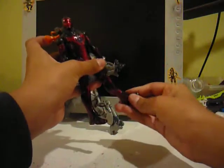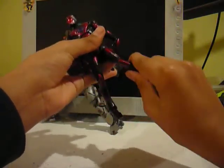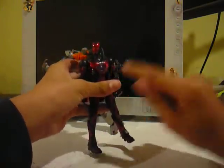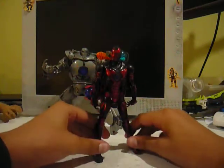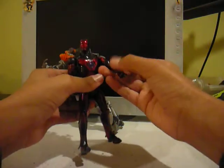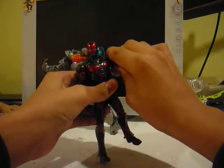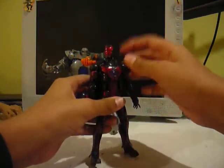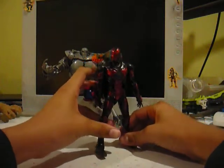Articulation: double jointed knees, feet move and rotate, there's a ball hinge joint so they can move forward, backward, in and out. You have to fiddle with the joint, but they can rotate the thigh. Double jointed elbows, wrists rotate and bend, upper bicep articulation, and the arms rotate 360 degrees, move forward and backward, in and out. Head is on a ball joint and upper torso on a ball joint.